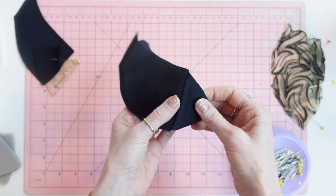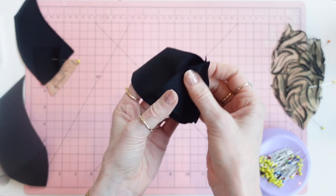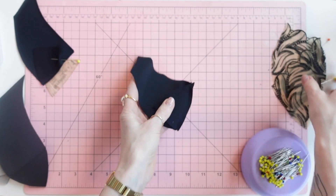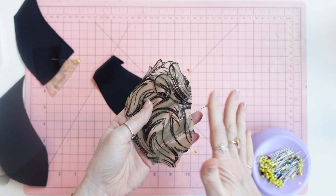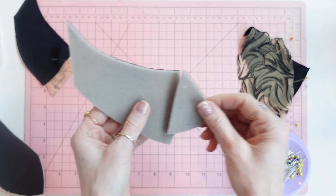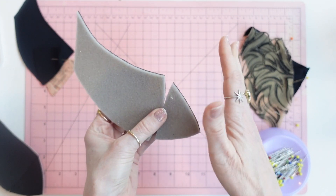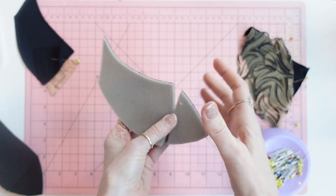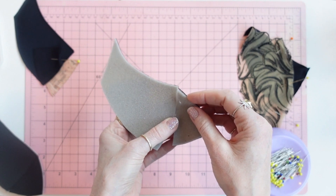For sewing the cup cover and bra cups it's just a straight stitch with backstitching at the beginning and end — I'm not going to show that. But I am going to show you how to butt the foam pieces together underneath the machine, because some of you might want to see how that works under the machine, so I'll give you a video of that.